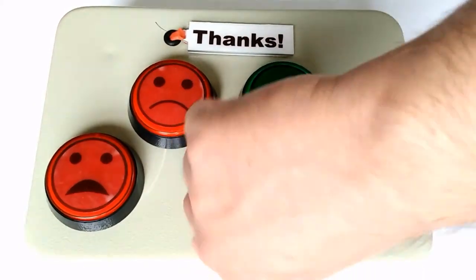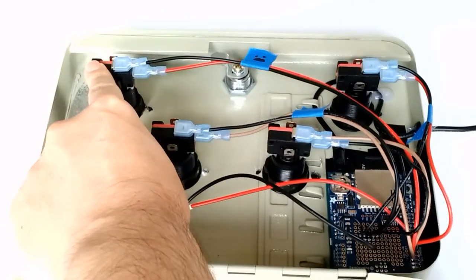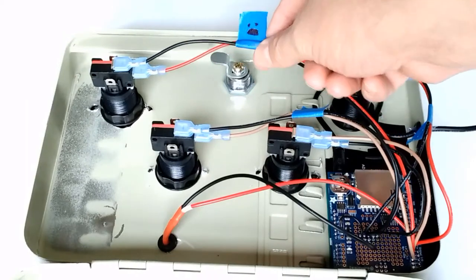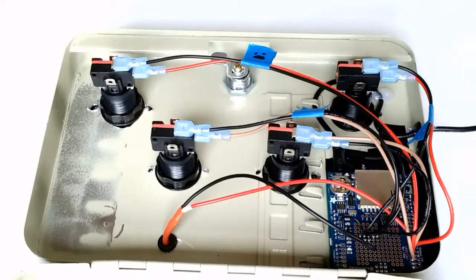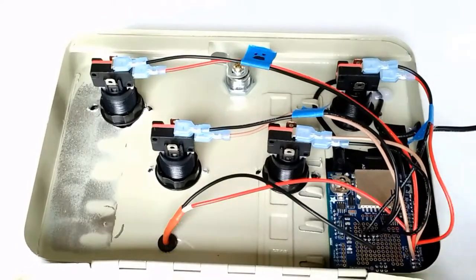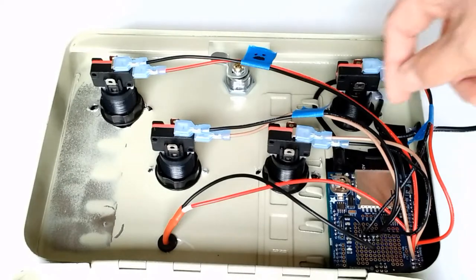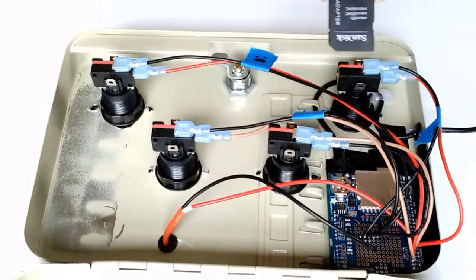Let's take a look inside and see how this works. Inside, we can see the four buttons, and each of those buttons is connected to a data pin on the Adafruit data logging shield for an Arduino. When the button is pushed, it lights the LED backlight and writes the data to an SD card. The SD card can then be removed, and you can use the data however you want.